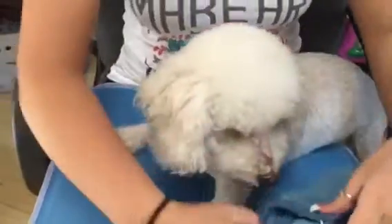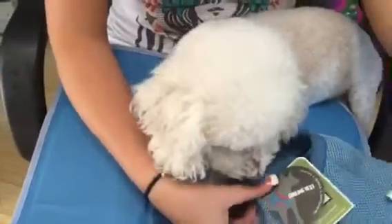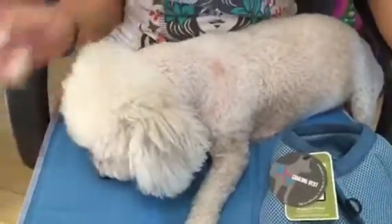As with all evaporating cooling products, you just dip that in water and it creates artificial sweat and cools your dog. Just keep adding cold water and your dog will be cold.